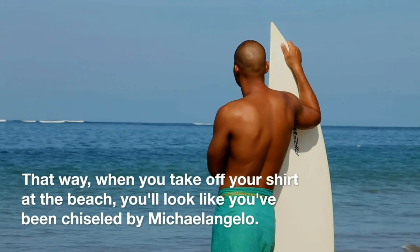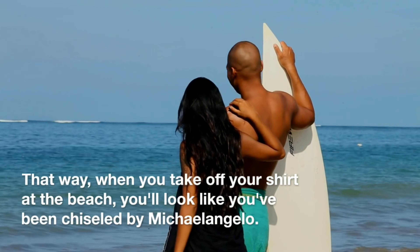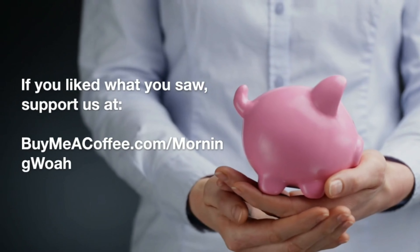That way, when you take off your shirt at the beach, you'll look like you've been chiseled by Michelangelo. If you liked what you saw, please consider supporting us at buymeacoffee.com/morningwell.